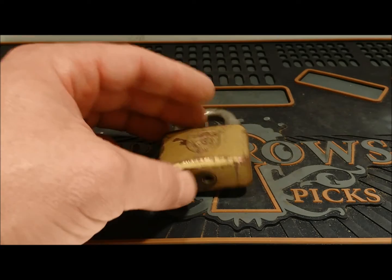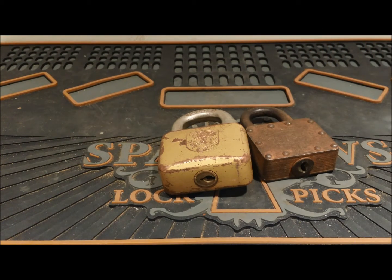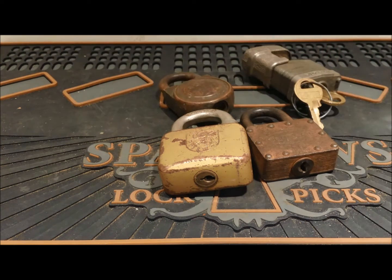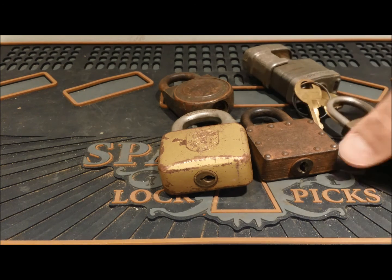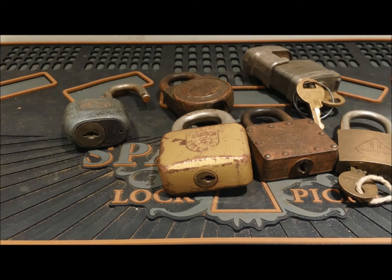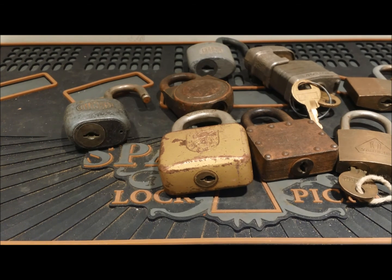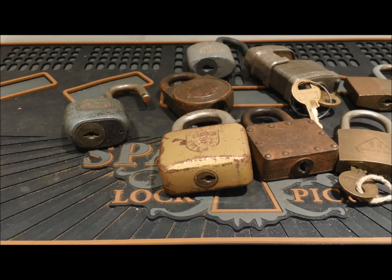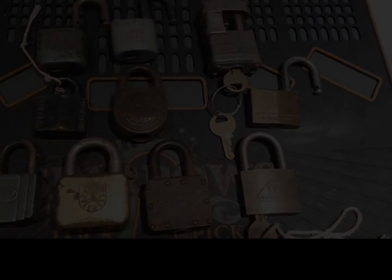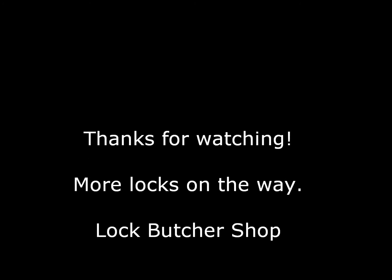That is your 10 for today. I hope you liked them. If you know anything about them that I didn't mention, please leave a comment. If you have any questions about how they work or want me to try to see how they come apart, just shoot me a comment and I'd be happy to try to answer questions if I can. Thanks a lot for watching. Here's the 10 locks from today — thanks for watching. See you next time. Bye.